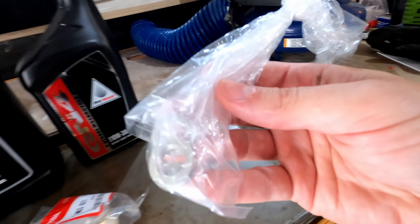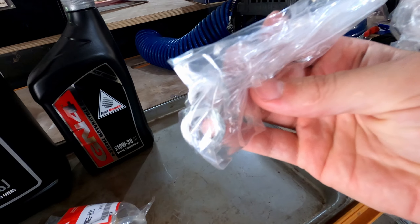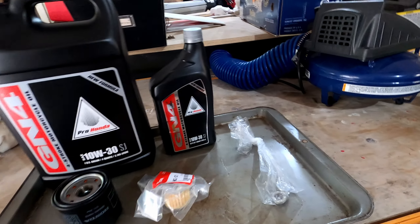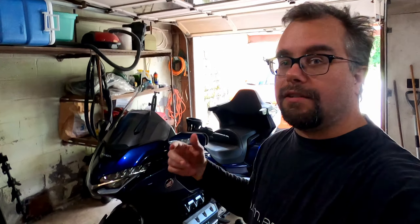Then there's three little aluminum crush washers that Honda recommends you replace with every oil change. Now I've done two oil changes at 4,000 and 12,000 miles on this Goldwing so far. Honestly I've just used the same crush washers both times, but I figure for 20,000 miles I'll change them — why not?